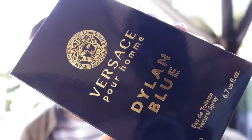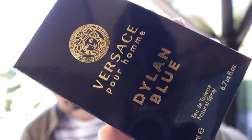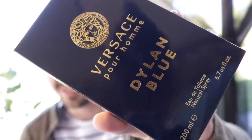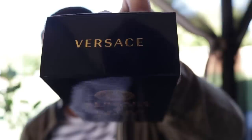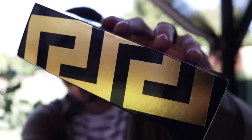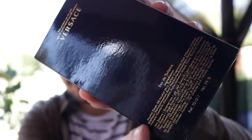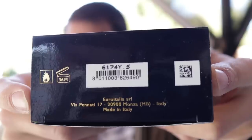First off, the presentation. Here you've got the front of the box where it has the name of the fragrance, name of the house, and the size and concentration down there on the bottom. This is a big boy 200 milliliters. On the top of the box, you've got the name of the house, Versace, and this pattern that runs along each side of the box. On the back, you have your ingredient information, and on the bottom, your badge code and barcode.